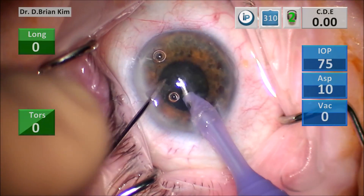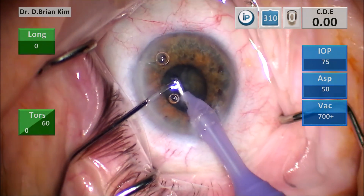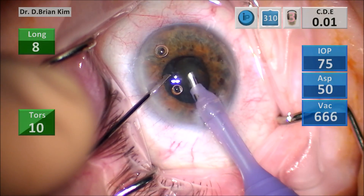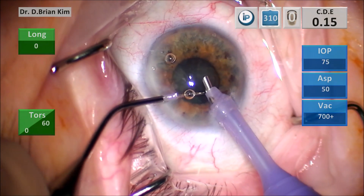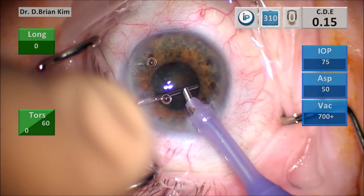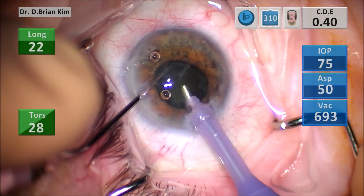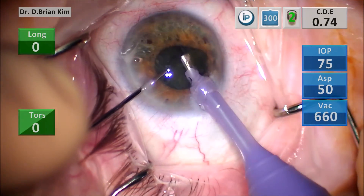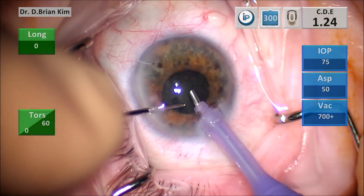Now once I've created three fragments, I initiate aspiration and phaco. If I cannot feel that the pieces are coming towards me, then I'm going to use that chopper to bring the fragments to the middle so that I can emulsify them. So I'm moving — bringing that one fragment to the middle with the chopper and now I'm beginning to emulsify the lens fragment.